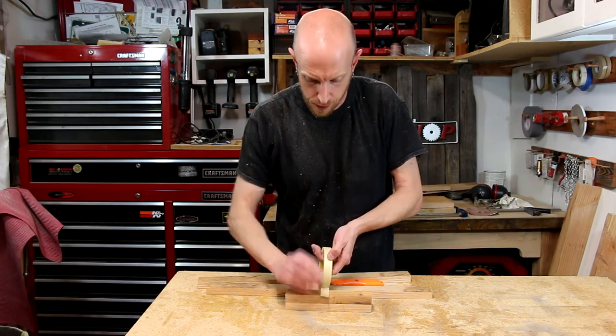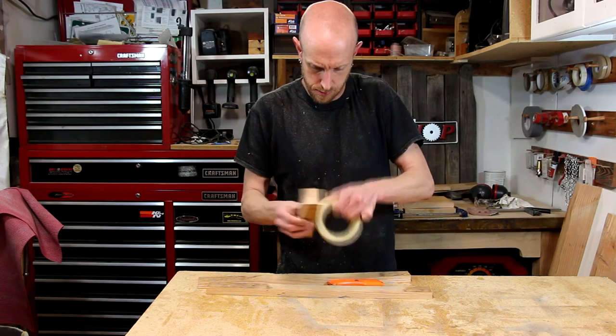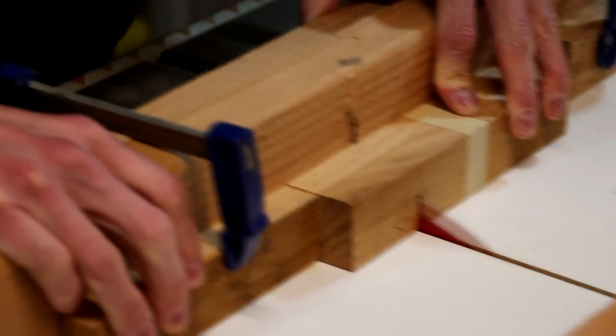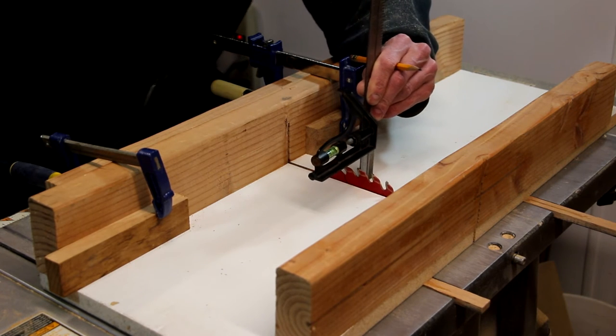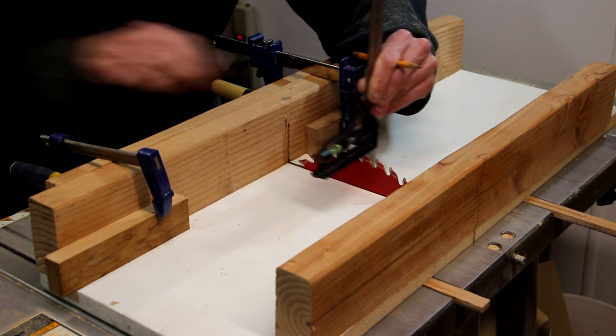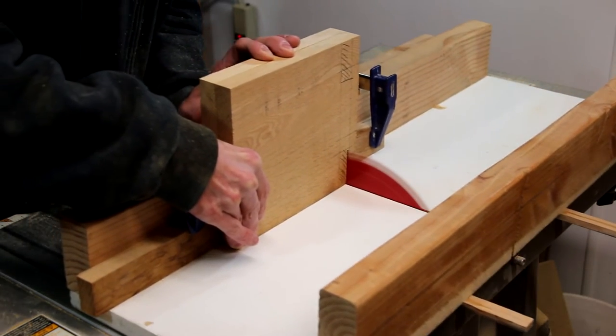The double-sided tape doesn't seem to be sticking very well, so I'm just going to wrap them with some masking tape. Now with some stop blocks set up on the crosscut sled, I can go ahead and nibble away the center to cut the groove to accept these rails. I'll readjust my stop blocks and the depth of cut on the table saw blade, and repeat the exact same process on the sides.